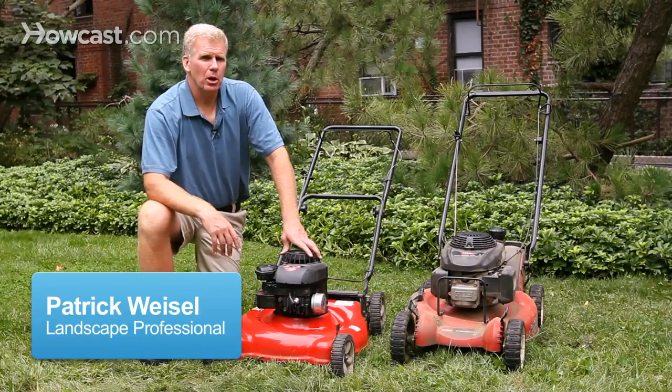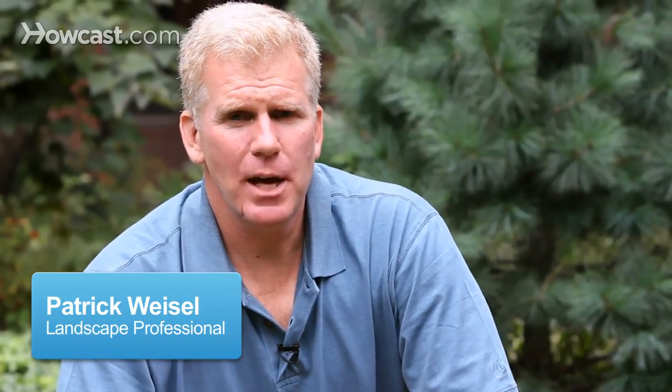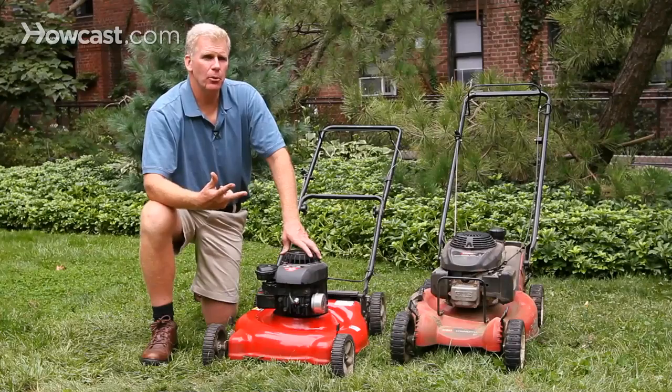Some people want to know how to tune up their lawn mower. The important thing to remember is that a mower's engine needs three things to operate: it needs air, it needs fire, and it needs fuel.